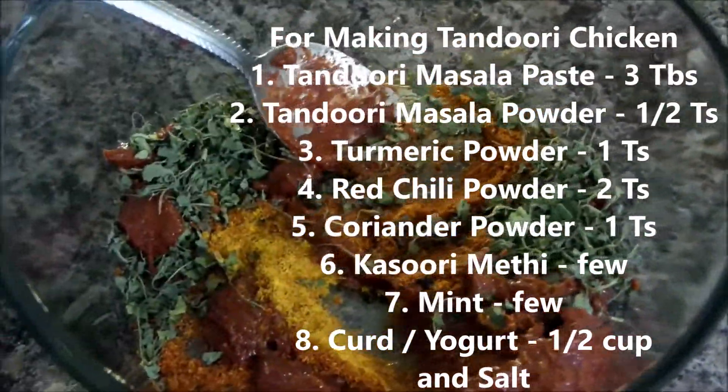We already started the heating process of the grill and we add it to the griller directly, turning them frequently to grill the chicken. And you can see the tandoori chicken is now ready.